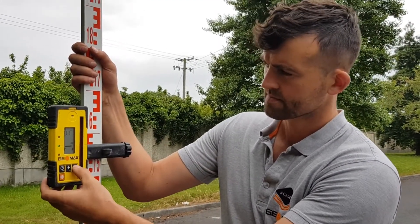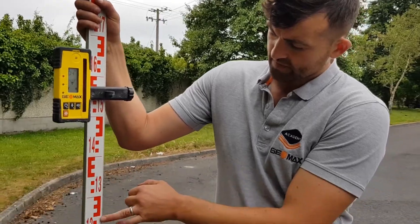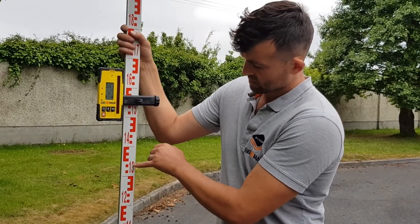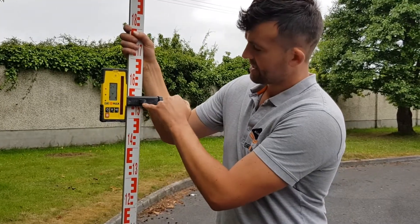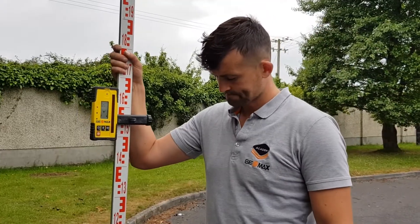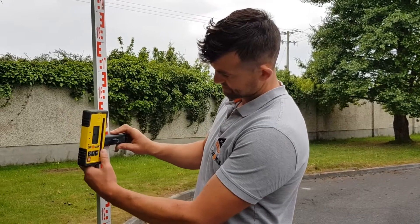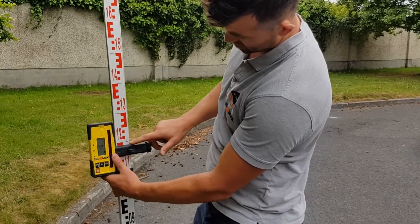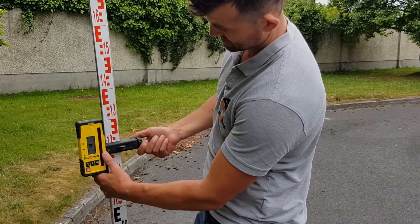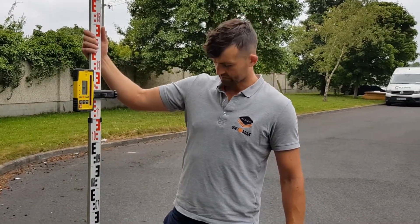So if you remember, we were down there at 1.225 and now we're at 1.575. So 1.225 — 100, 200, 300, and 50mm — so we're actually 350mm. That's how you measure the difference between the two levels. The smart part is we're going to go back down to 1.225, which is down here: 1.21, 1.22, 1.225. So you can see the difference of 350mm will now be there.